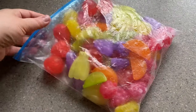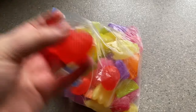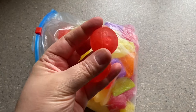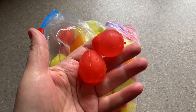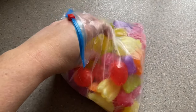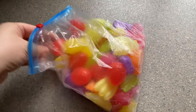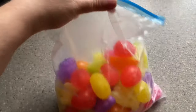I also have these reusable ice cubes. I store mine in a Ziploc freezer bag, but the ice cubes themselves are plastic and have water inside. You just freeze them, wash them up, and reuse them — they're fantastic. I've had mine for years. They're little fruit shapes and they're really handy for putting ice in your drinks.